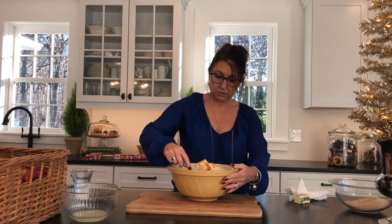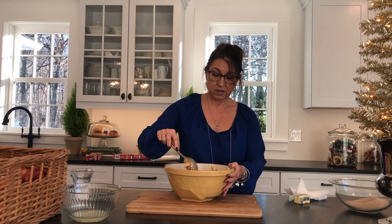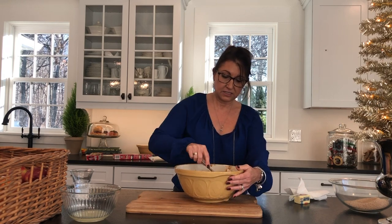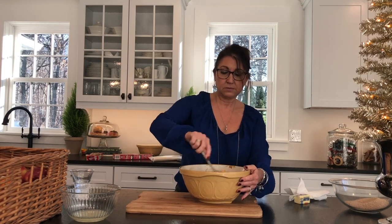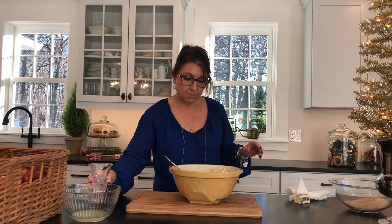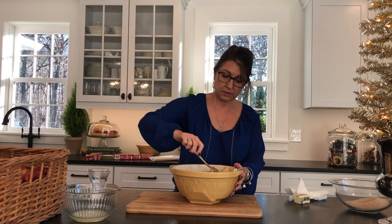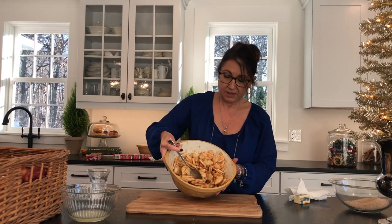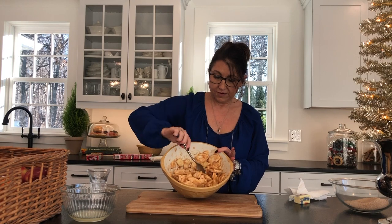Just coating these up very well — this smells so good. It's such a tease baking when you've been eating healthy. I've lessened my sweets and my carbs, but I'm going to let myself enjoy on Thanksgiving. You can see this is very well coated.